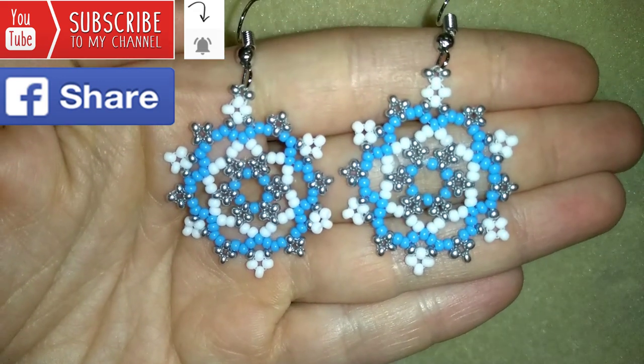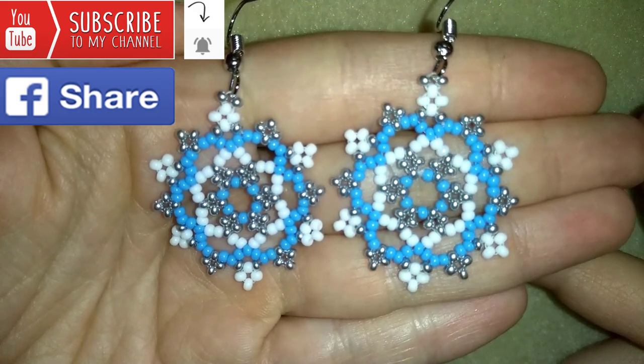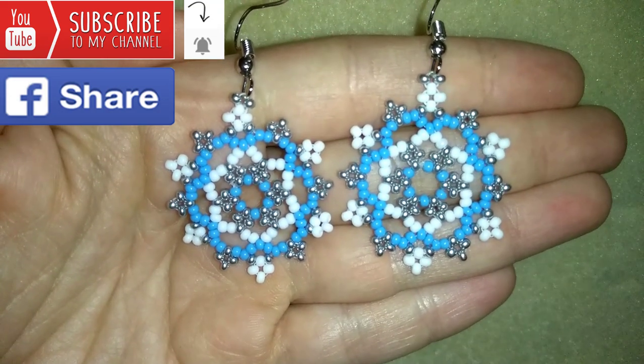Down there in the description you will find a full list of materials, links where you could buy supplies from, a link to my store, and a link for PayPal donations to help develop this channel. Thank you so much for watching — now I will start with the list of materials.